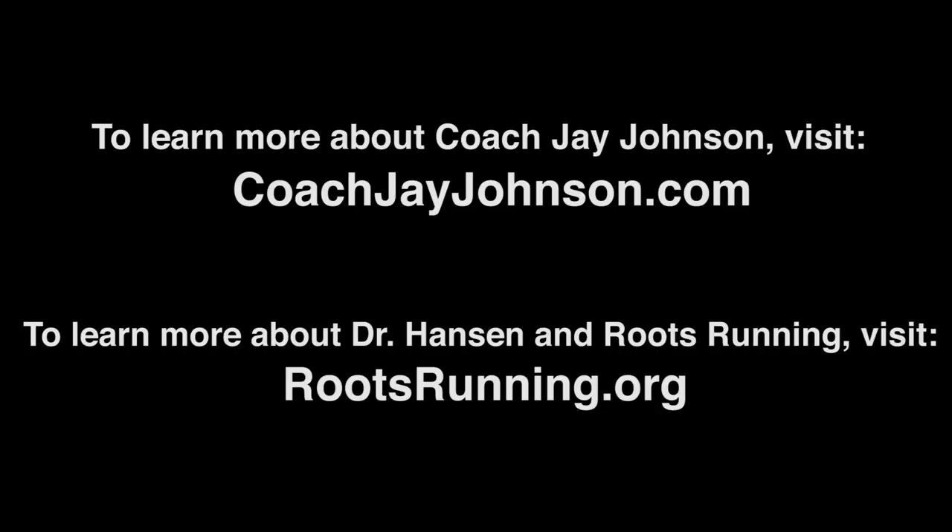Folks, you can learn more about Dr. Hansen and Roots Running at rootsrunning.org. Thanks, guys.